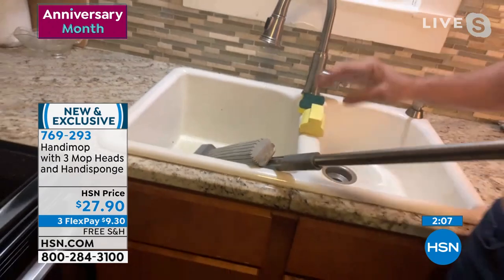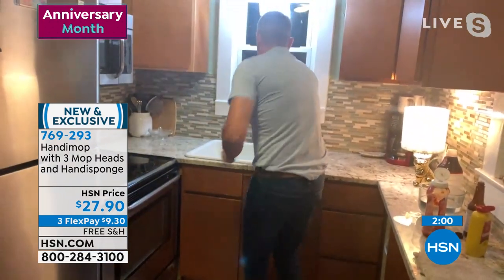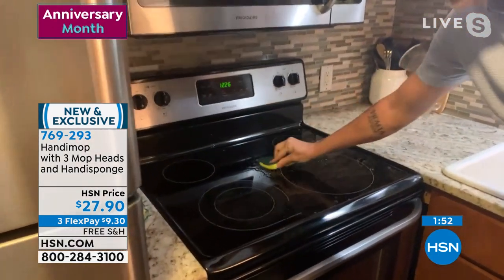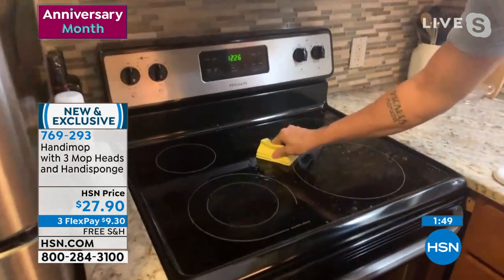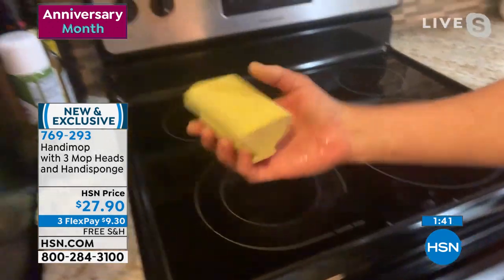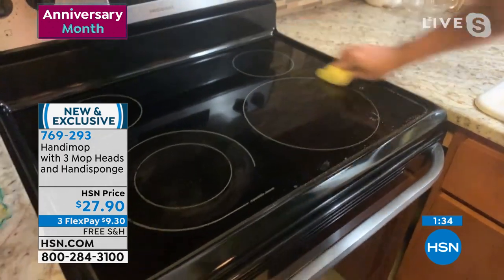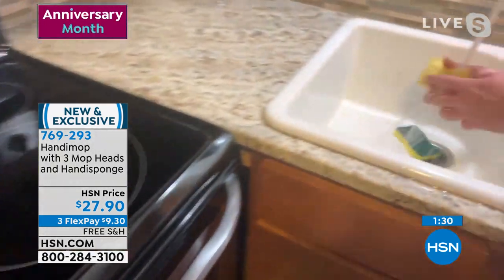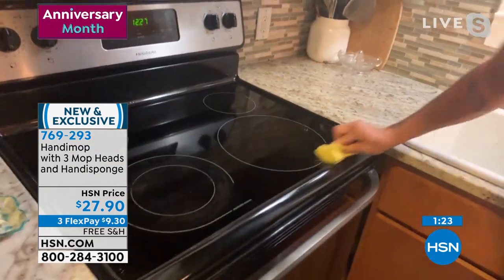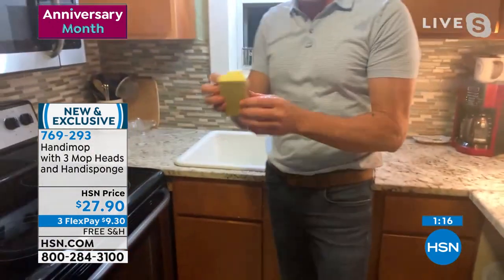The handy sponge is coming included for the first time ever. A regular sponge is great for washing dishes but has limited capacity for stuck-on messes on the stove. Watch the handy sponge pick it all up — crumbs and everything on the counter. Bring it over to the sink and it will literally leave any sealed surface squeaky clean. It's the same material as the mop heads, just a handheld version — anything the mop head can do, this can do.